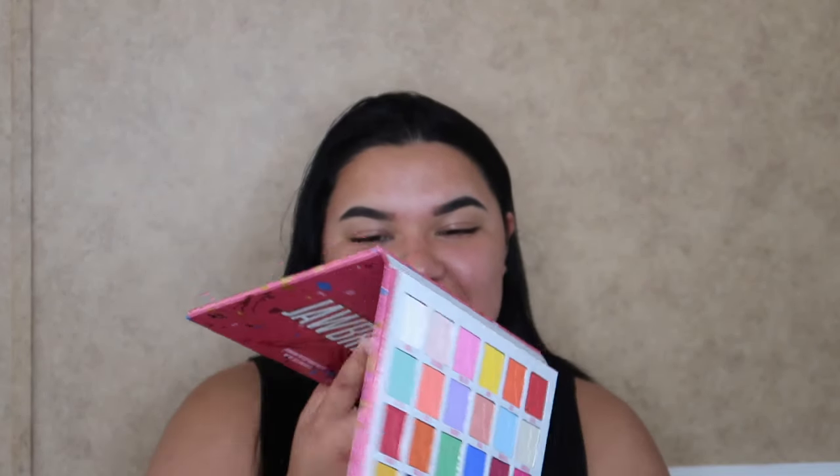The palettes we got are the Jawbreaker palette and the Mini Breaker, and I'm really debating on which one I want to use. I'm not using both of them — I'll just use the other one for the next video. I'm going to go ahead and open both of them up. Wow, this one is so beautiful — the Jawbreaker. I don't know which one to use.